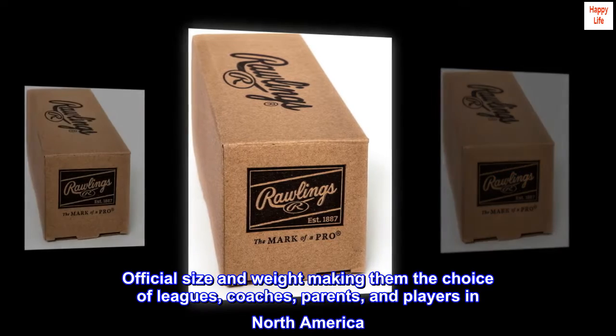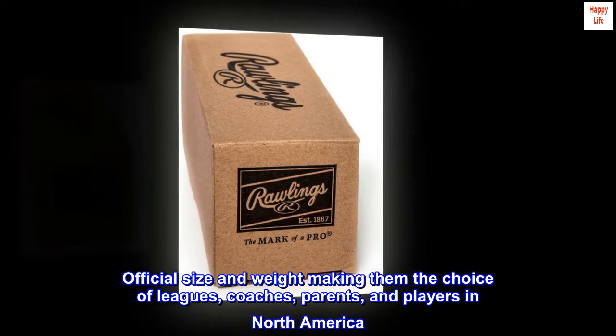Official size and weight, making them the choice of leagues, coaches, parents, and players in North America.